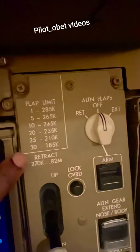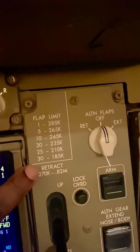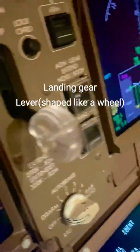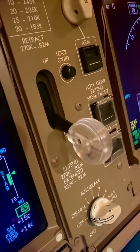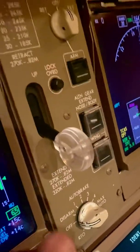First of all, you've got the flap limit placard speeds for the Boeing 747-8, and retracting the landing gear is this one here. There's the landing gear lever itself — as I've shown you before, it's shaped like a little wheel to represent the wheels. That's why it's shaped like that — it's a round wheel for the wheels.